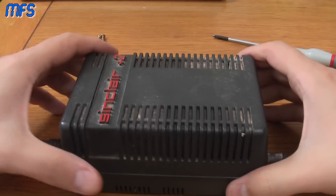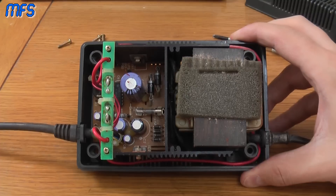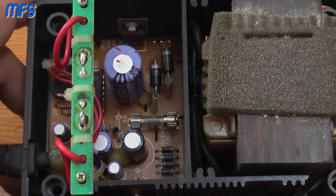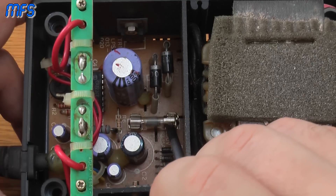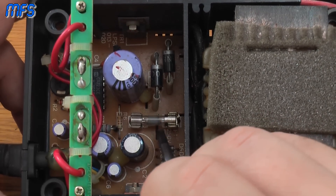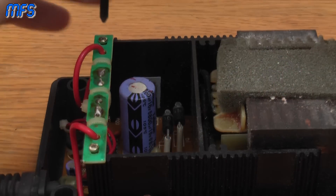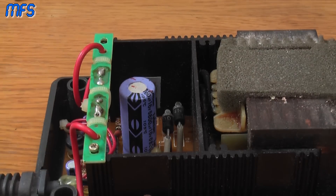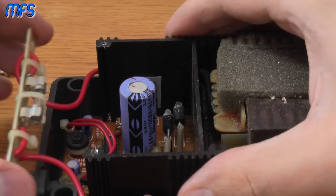All four screws are out and the top shell can come off. Inside what we've got is a lot of dirt and dust — and I can see the problem already. The eagle-eyed viewers out there can probably see it too. The first thing you want to do on this is check the fuses — that's right, I said fuses, because there's more than one. The one you can see here that is so obviously blown is F1, fuse one, which is a fast-blow 3.15 amp fuse. There is another fuse, and you wouldn't be able to see it from here because it's actually under here, so let's pop these screws out.